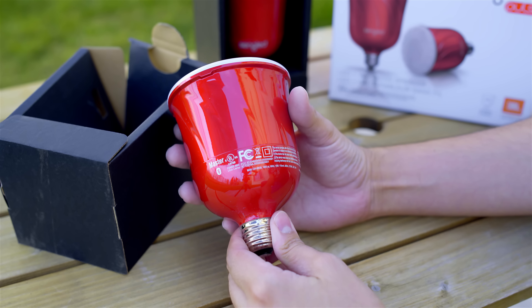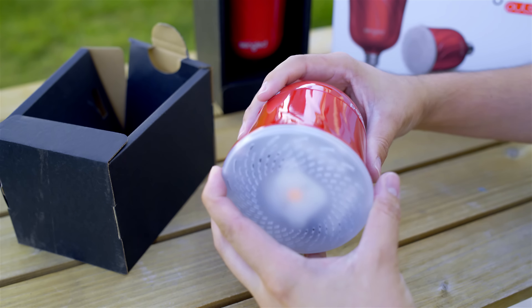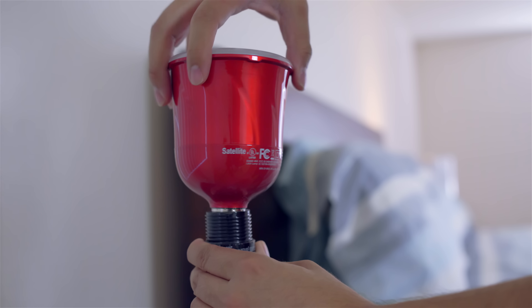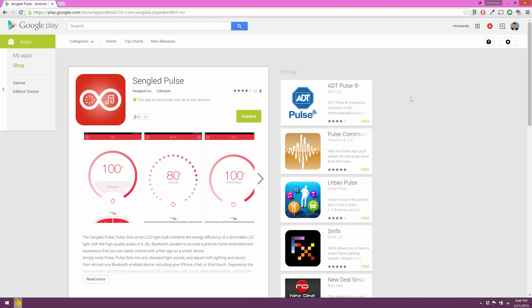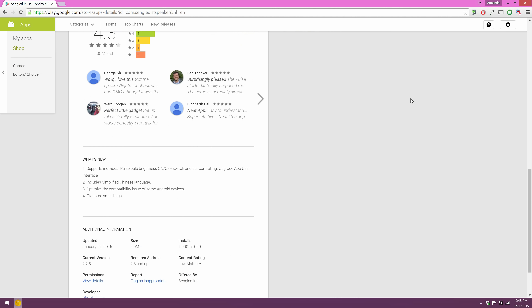These do not require any speaker wires, there's no power cords or any remote controls. You just basically take out your old bulb, put in this new one, and that's it — you're basically done. Once you're done installing the light bulbs, all you need to do is download the application, which is available on iOS and also on Android.